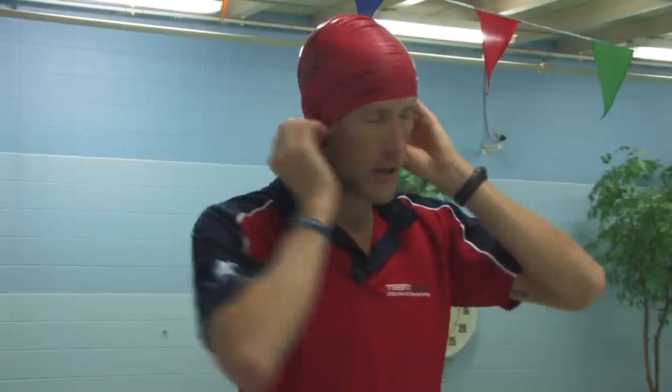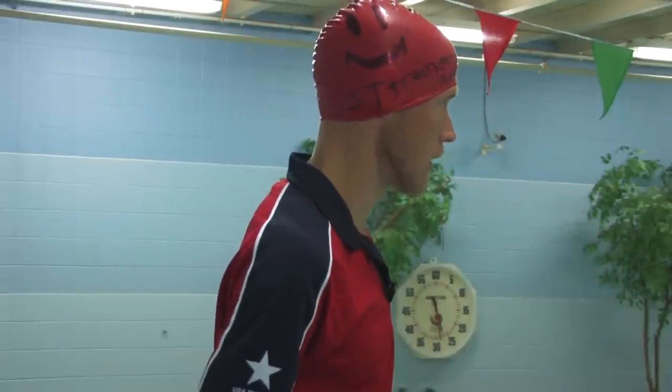Some people prefer to have the swim cap above the ears. Others prefer over the ears. Wearing a swim cap will make you more streamlined in the water and will keep your hair out of your face.